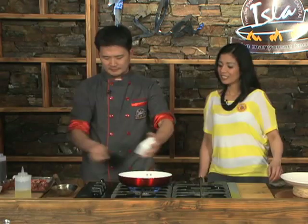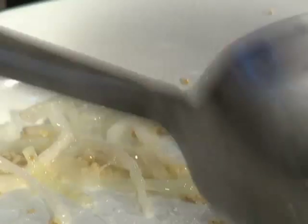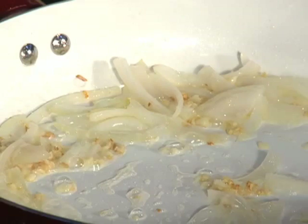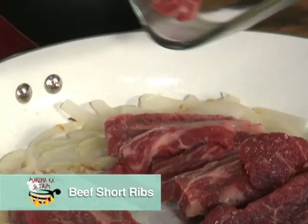Bawang — magigisat po tayo ng bawang. Maraming bawang, mas masarap at mas malasa. Gisa tayo ng short ribs. As usual, pag wala na yung dugo, pwede na tayo maglagay ng extender para mawala yung lansa. Lagyan natin ng konting patis at konting toyo.